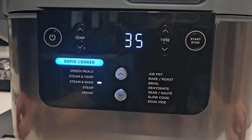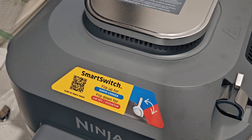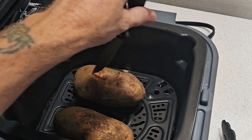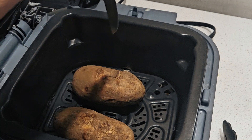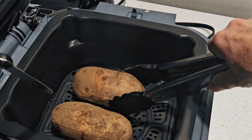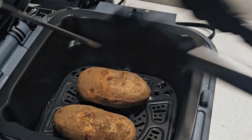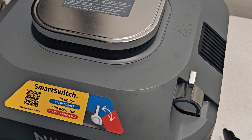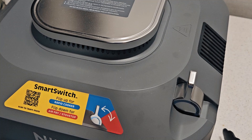It's been about 30 minutes — let's give them a tenderness check. Whoa, we are steaming up in here! Be careful when you check these because we'll be splitting them in half for the twice baked. Put your knife dead center — I just cruised right through that one. Give it a squeeze with the tongs as well to make sure they're tender inside. That skin's got a nice crisp to it. Water level looks good. We're going to go five more minutes just to make sure.